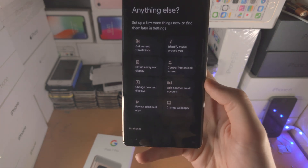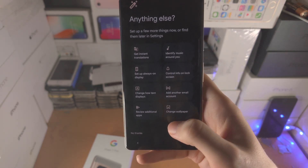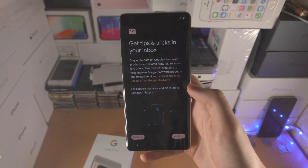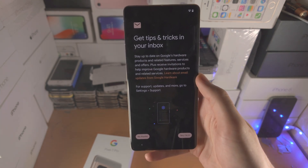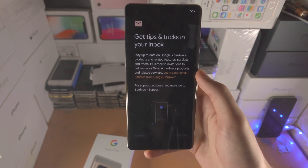You then have options like changing the wallpaper and other customizations, but I'm going to select 'No thanks.' Next is 'Get tips and tricks in your inbox' — that's basically just asking if you want promotional emails, so I'm selecting 'No thanks.'